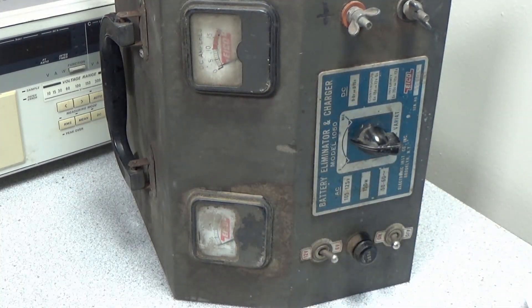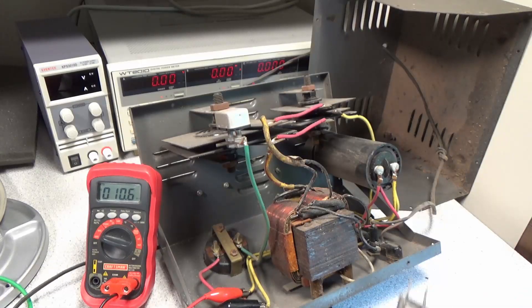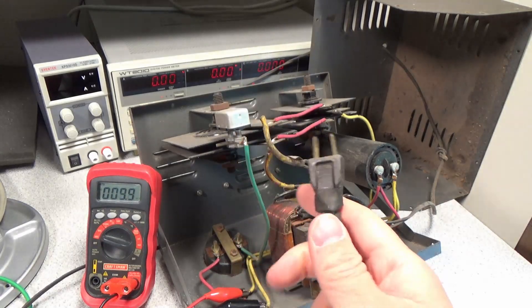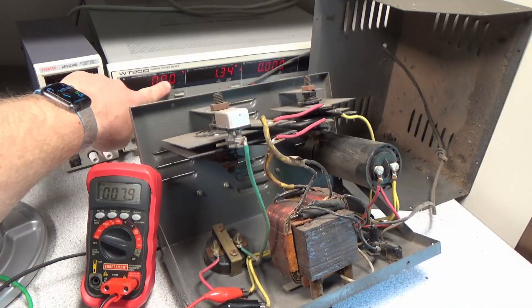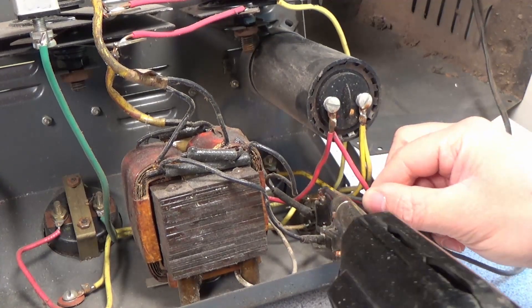First I wanted to do some functional checks just to see if the charger is still generally functional. The charger is being powered through an isolation transformer as well as a variac variable AC power supply. As I increase the AC voltage, we can see the DC voltage increases on the multimeter. This is a good sign — it shows that the general functionality of the unit is as expected.